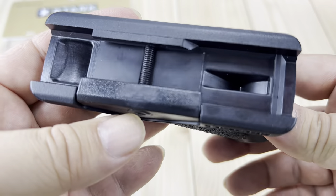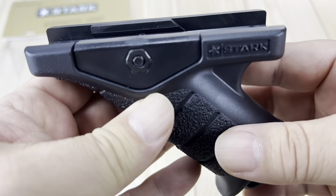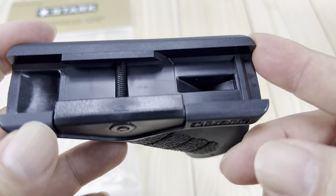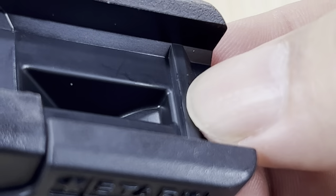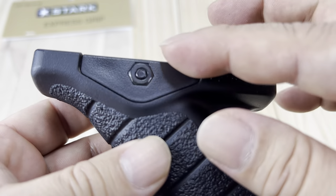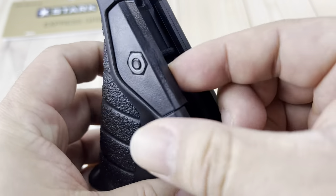This will install underneath your handguard and it should install on any Picatinny rail piece. As you can see, this is where it will kind of lock into the slot, and it has a little tab right here that I think will lock into a slot too. It recommends that you need seven or eight slots here. And you can see how it tightens down — there's a flathead screw right here so you can open this up, put this on, and then tighten it down.